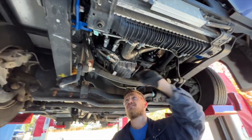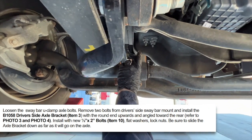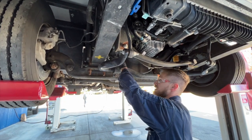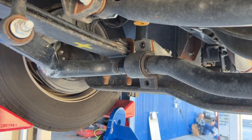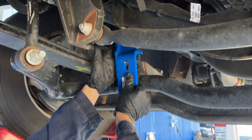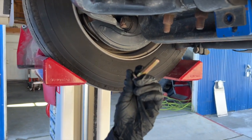Now that we have both frame brackets installed, we're going to start installing our axle brackets, beginning with the passenger side. We're going to remove the factory bolts from our sway bar saddle bracket one at a time — this allows us to not have to support the weight of the sway bar, which is quite heavy. By doing just one side at a time we can slip the new bracket in and replace the hardware without fully dropping the bar.